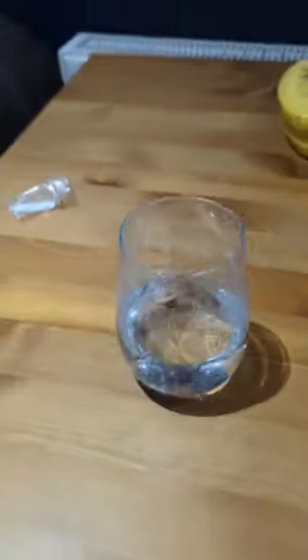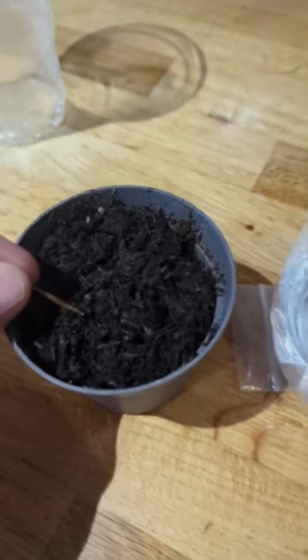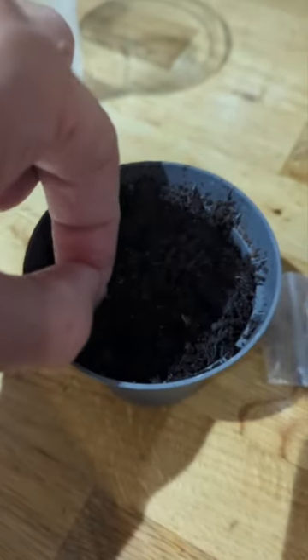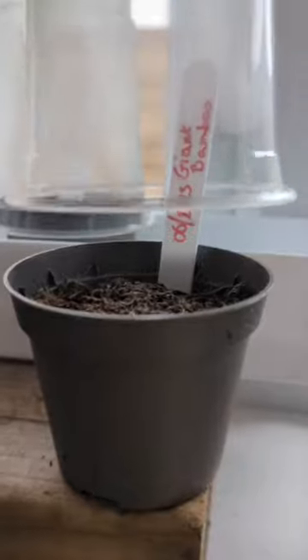I started by soaking them overnight in some water. The next morning I fished them out, and here I've just got some general purpose compost that's been dampened. I tend to just place them in at an angle, putting about three or four seeds depending on how many you've got.